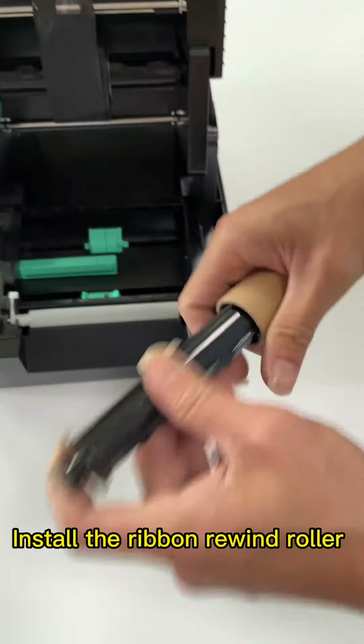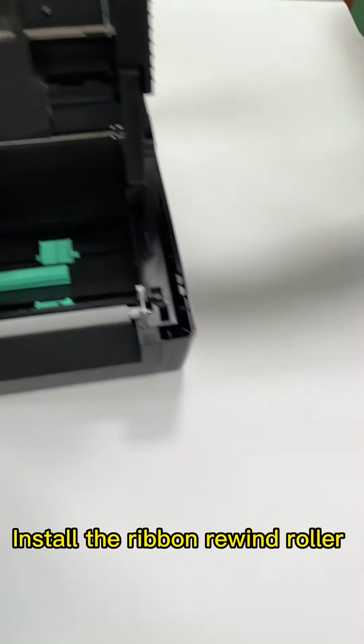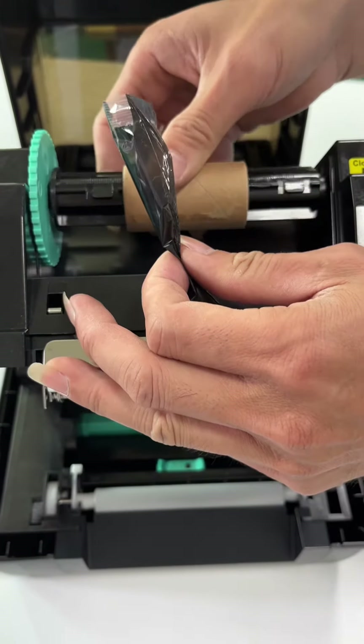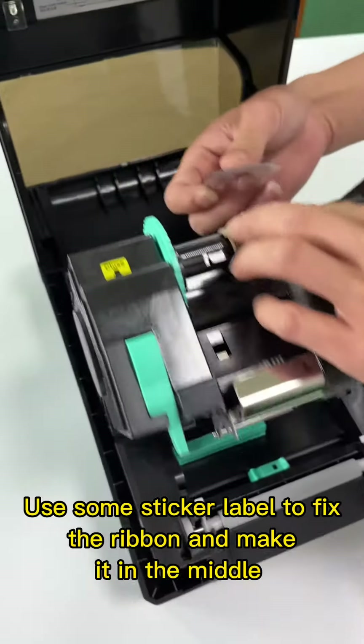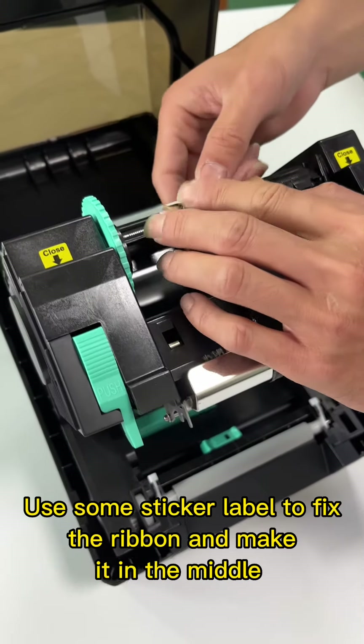Install the ribbon rewind roller. Use some sticker label to fix the ribbon and make it in the middle.